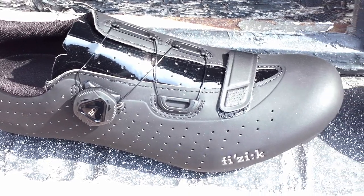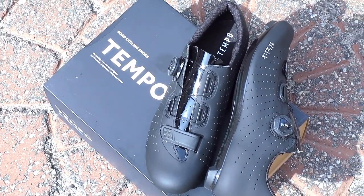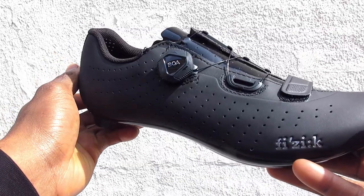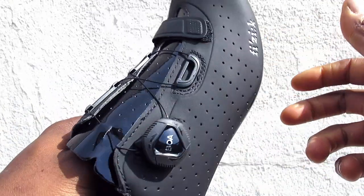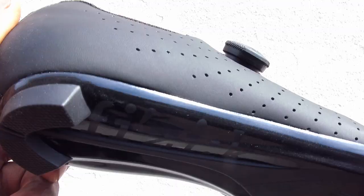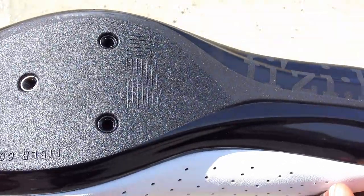The Microtex upper is strong and durable, giving the shoe a consistent, comfortable fit. It's equipped with a cross-strap and BOA dial for fast and easy adjustments, and a stiff carbon-reinforced nylon outsole that accepts three-bolt SPD-SL style cleats.